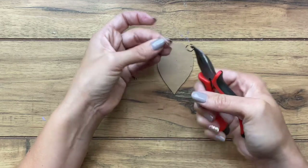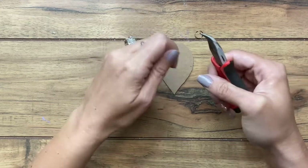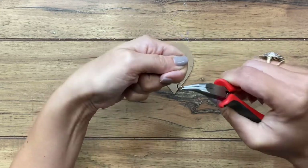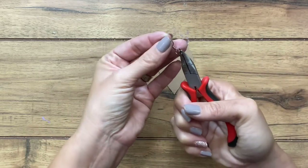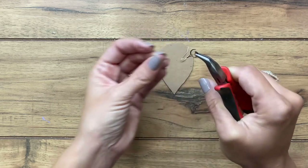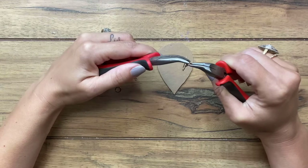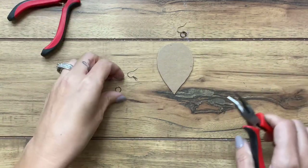I'm going to use a pair of pliers — or you can use two pairs of pliers. Open the jump ring up, and make sure that you twist it; never pull your jump ring apart. Hook it onto the ear wire and close it back up the same way. Twist it closed completely. Then I'm going to do the same to the other one.